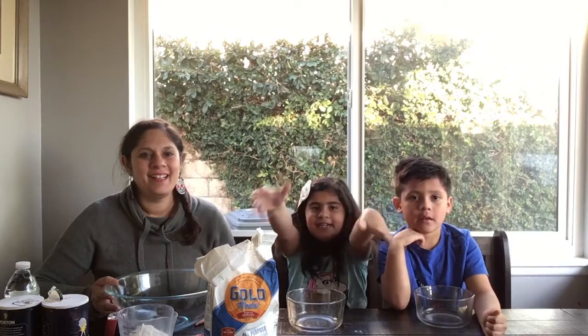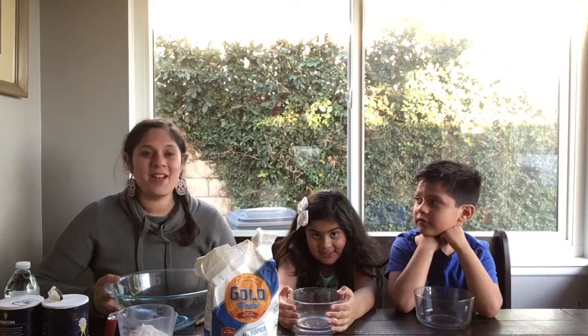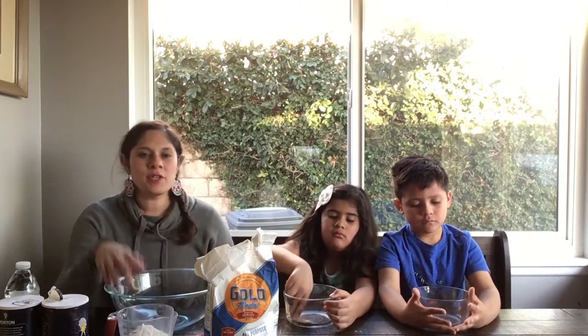We all are familiar with play-doh and we buy it at the store, and a lot of times our kids tend to leave it out and then it gets really hard and you have to go back and buy some more. So I'll give you some tips about how to save play-doh you've already bought, and then what better way than to save some money and make your own play-doh at home.